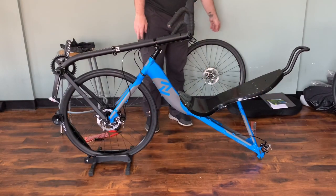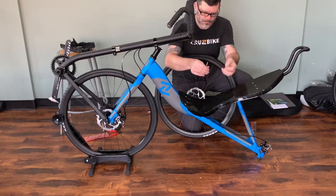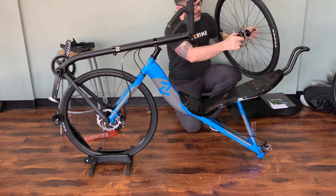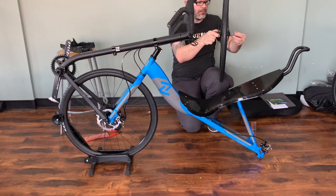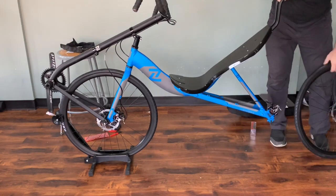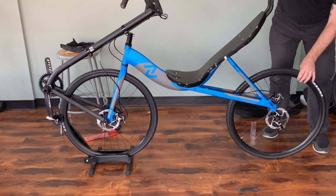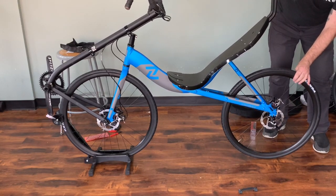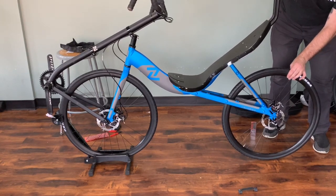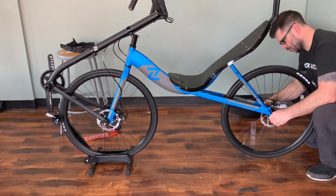Now that we have the front wheel installed, we can install the rear. We're going to take the cap off and the spring — note this wheel has springs, just like any ordinary road bike wheel, to center the quick release. We're going to put the quick release on loosely, lift up the back end, remove the dropout protector, roll that rear wheel right in making sure the rotor goes between the pads, and drop that wheel right into the dropouts and tighten the rear skewer.